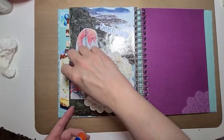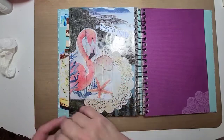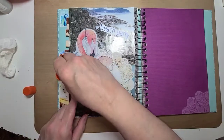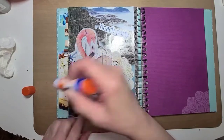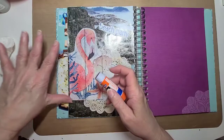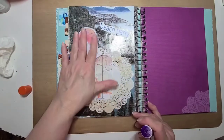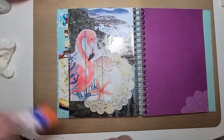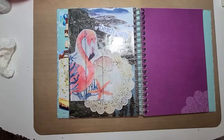I have to be careful because if my videos get long it takes me forever to get them uploaded, so I'm trying to keep them down where they're not too long. All right, now I'm going to find my pen so I can write on here.